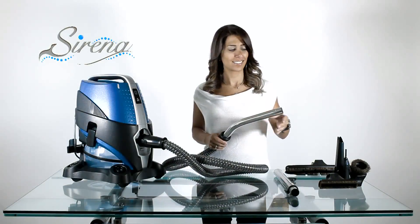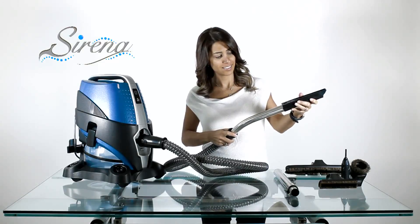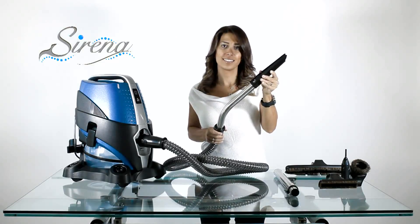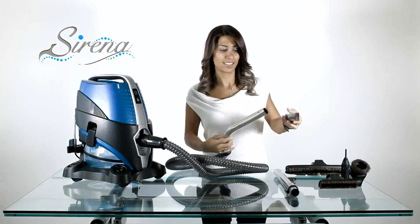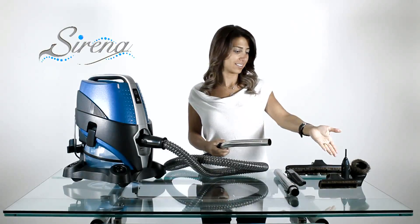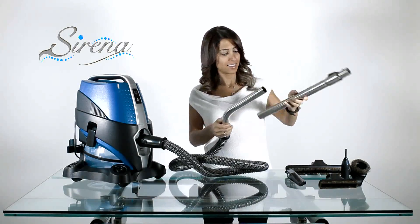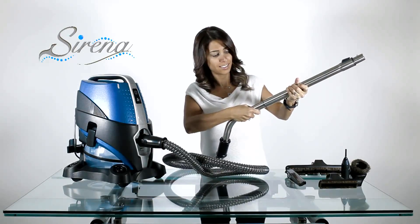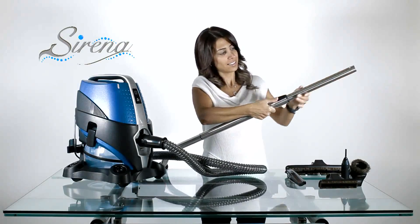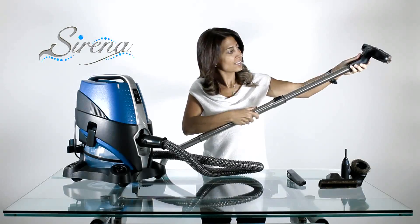Serena tools: All tools may be attached to any wand — simply slide and turn to lock. Remove by depressing the button. All the tools may be used this way. For extended reach, attach the extendable wand. The wand may be adjusted as required, and all tools fit on the extendable wand as well.